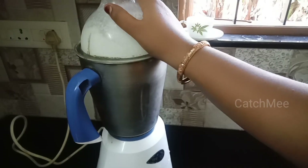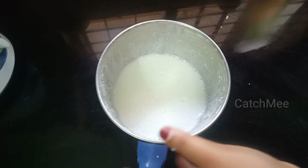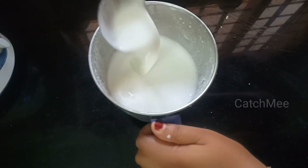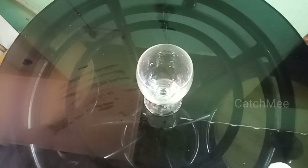After that, we will blend it for about 5 to 10 minutes. We will also taste the cucumber. This is a good taste. We will mix the cucumber in a fine way.